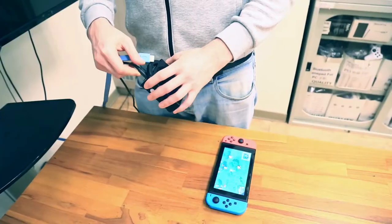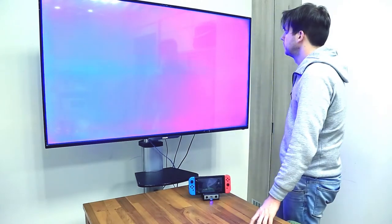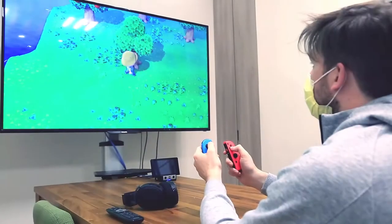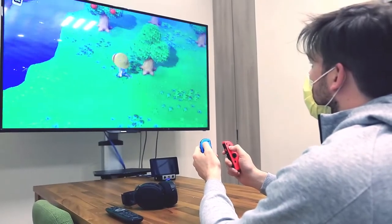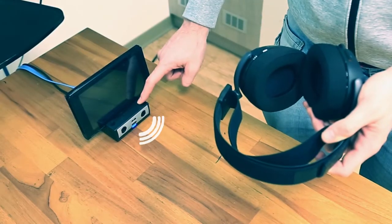Standard HDMI port to connect your display. Big screen playing on your Switch would be much easier, including the same features as the original Switch dock. We also added new functions to bring you an even better gaming experience.